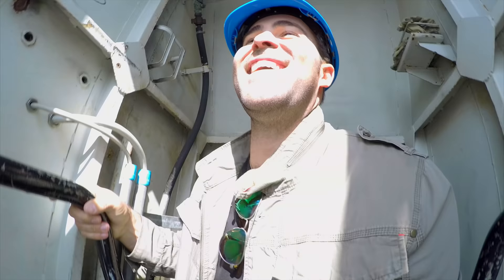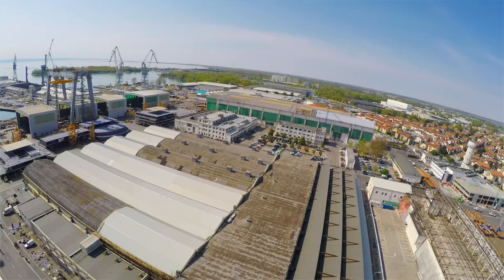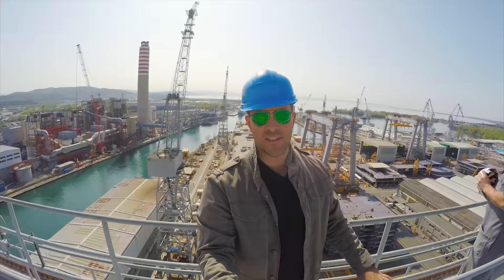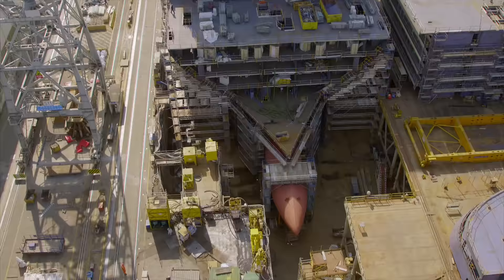Welcome to the Fincantieri Shipyard. Wow, this is crazy. If there was ever a moment when you were curious about the scale of the ship, take a look at her there.